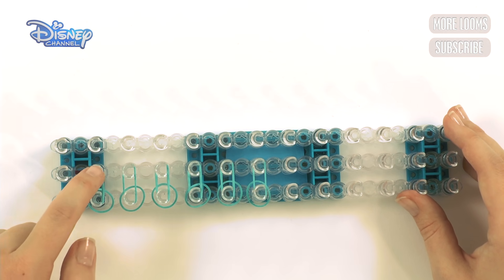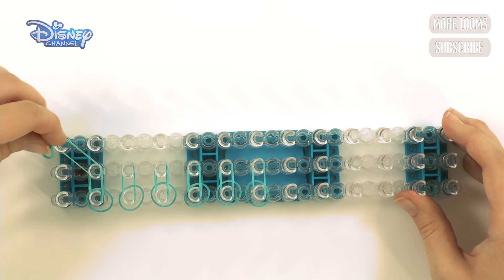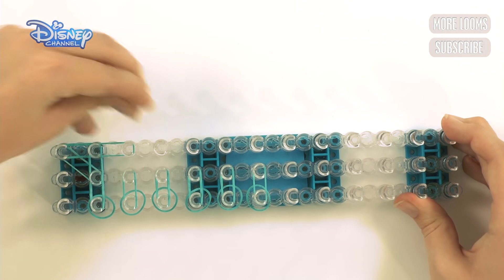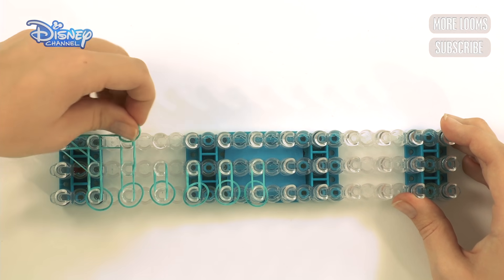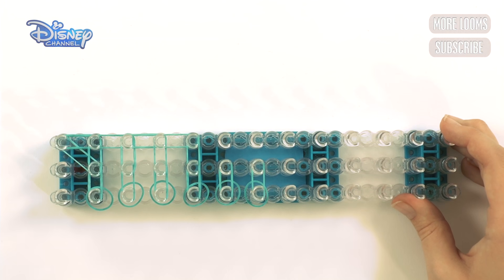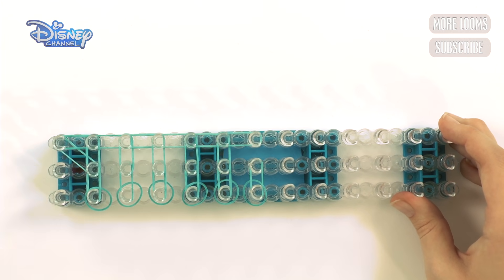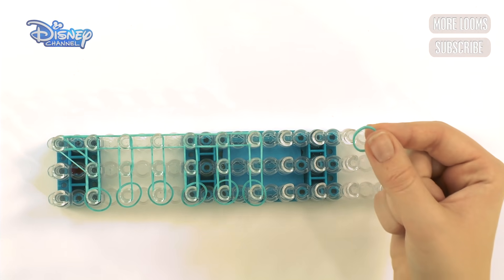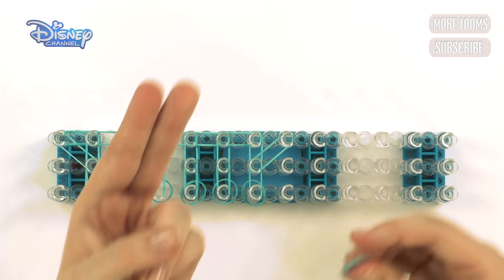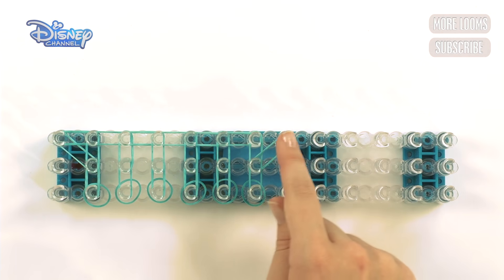Now do exactly the same as before. Start here and go across to this peg — take your turquoise and pull it across. Then go down one and up, then down one and up. Just continue: down and up, down and up, down and up. When you get to here, take your band, start on this last peg, and pull it across to this one. Then make a cap band: get two fingers, pull the band across, twist it into an eight, put it back on your fingers, and put it on these two pegs.